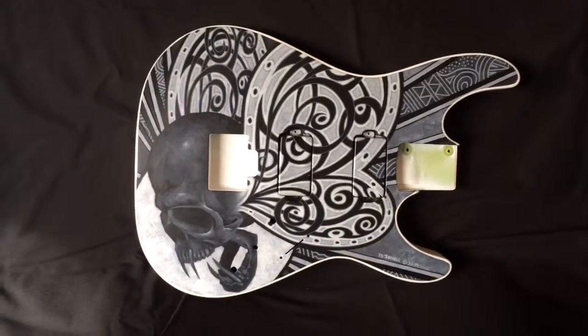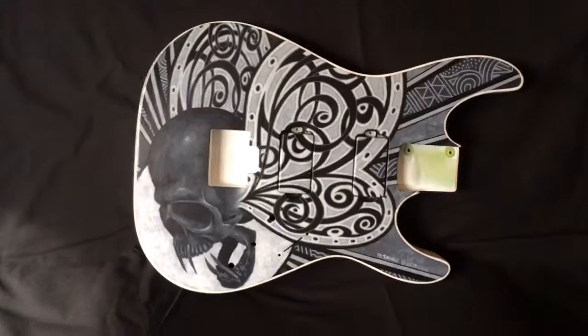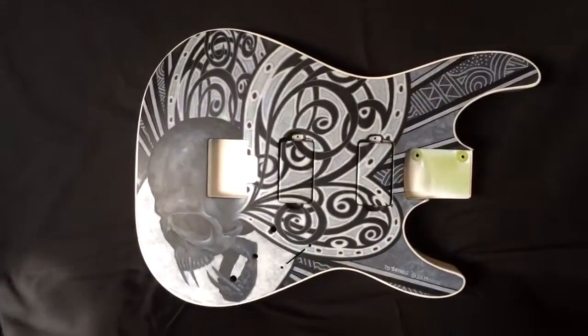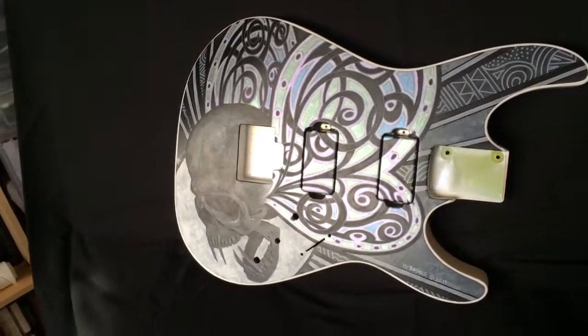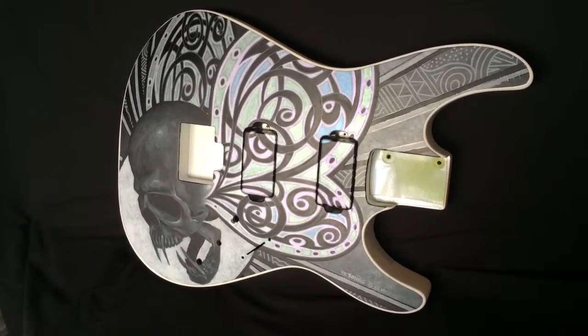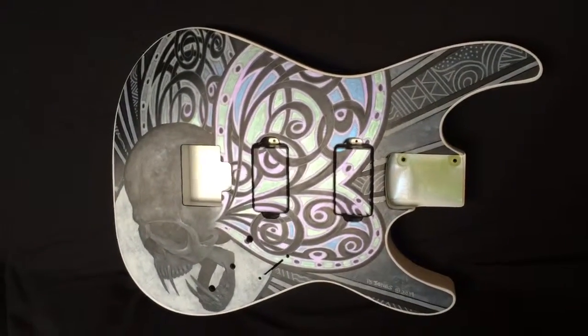This is a Schecter body. It is without clear coat, which will change it a little bit. But one of the things that's so awesome about this is the wings — as the light hits them, color comes up: some cosmic purple, blue and green, just like a real butterfly's wings.